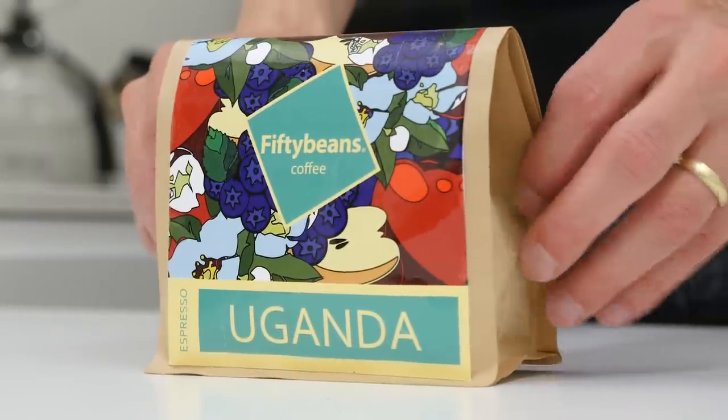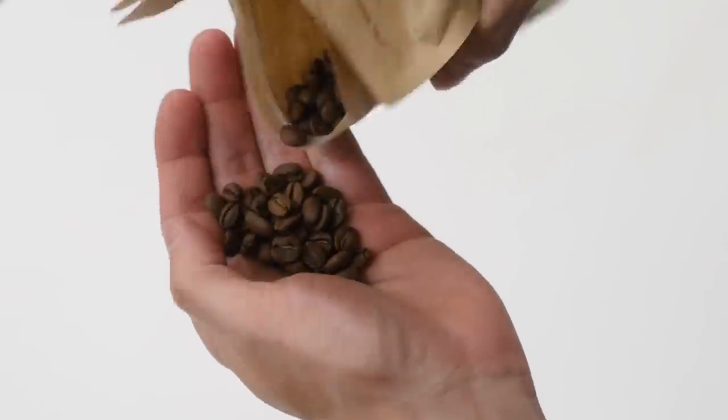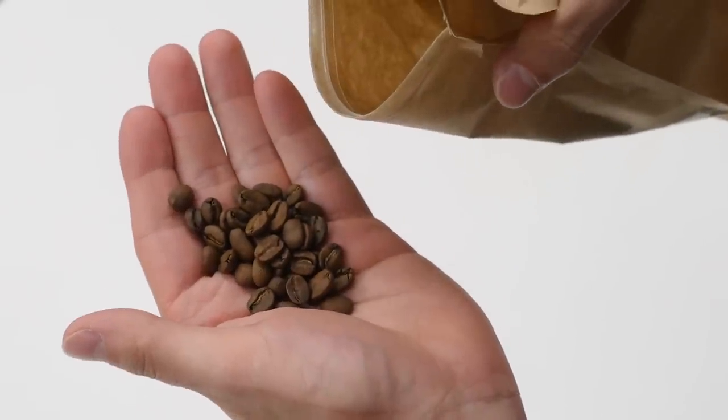We use a naturally processed coffee from Uganda, roasted by 50 Beans in Brno. I think that African naturals with a sweet taste and fruity flavors — in this case, red apple and blueberries — are perfect for mixing with milk. Okay, coffee is ready, now it's time to prepare the milk.